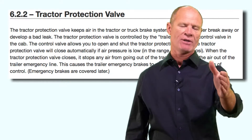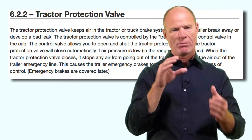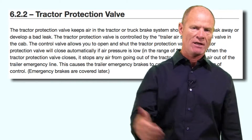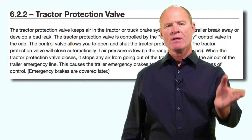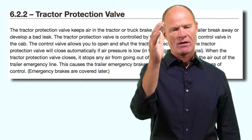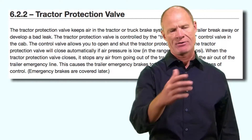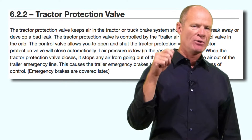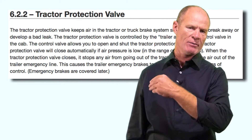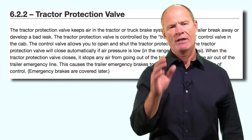The tractor protection valve is the valve that the two lines — the glad hand lines — are plumbed into on the back of the truck. The trailer air supply valve is an eight-sided, octagon-shaped valve. It's red and has 'trailer air supply' written on it. You push it in to supply air to the trailer and pull it out to evacuate air from the spring brake chambers in the trailer and put the parking brakes on.